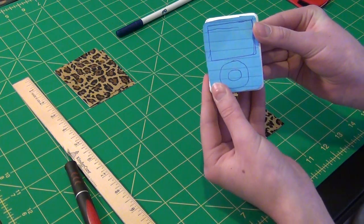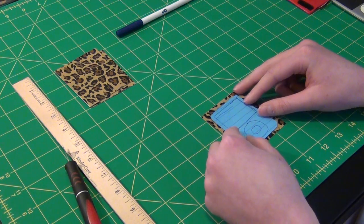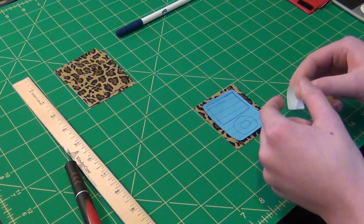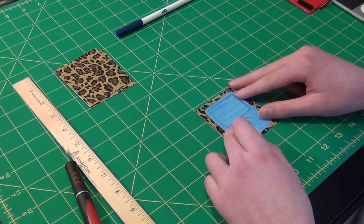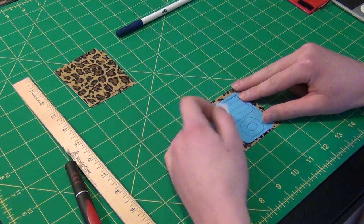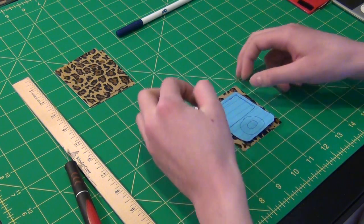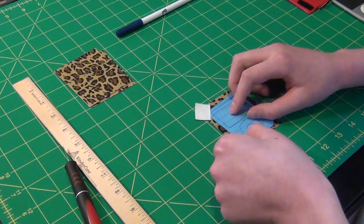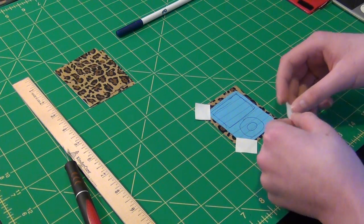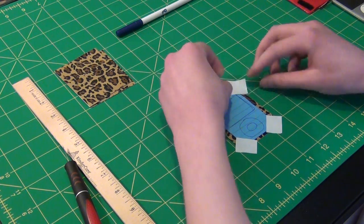Also mark where the little scroll circle for the iPod would go on the paper. Then take the outline paper and put it over the case, centering it in the middle. Take a couple strips of tape and put them over the paper to tape it down — go about there. Take another strip of tape and put it down, then another strip. You're just basically taping down the paper.